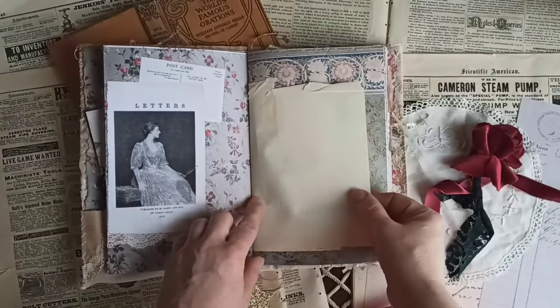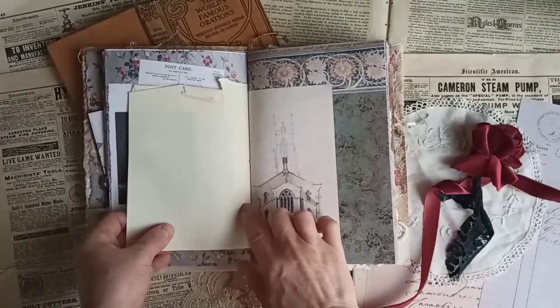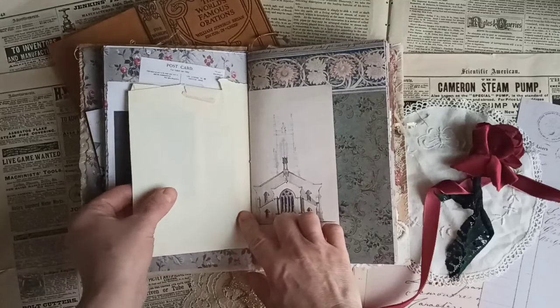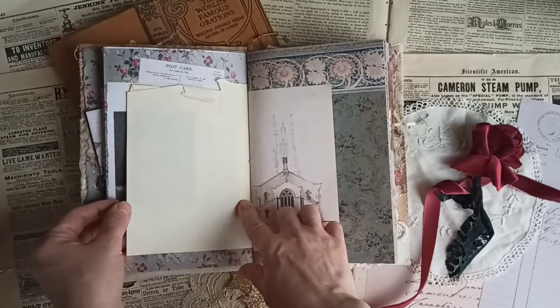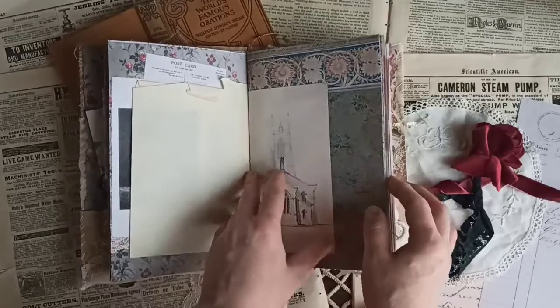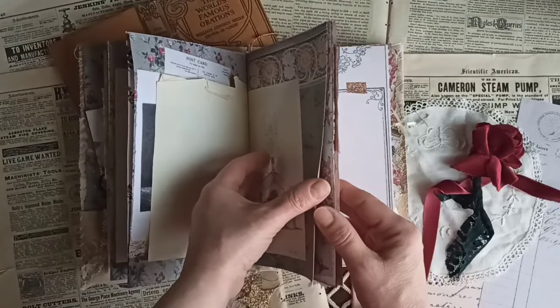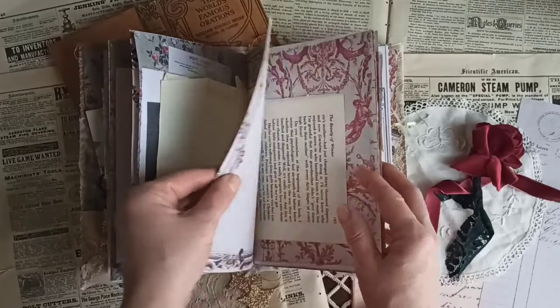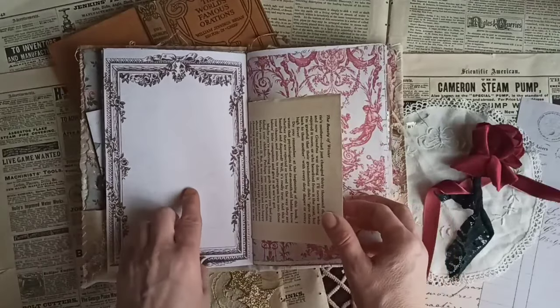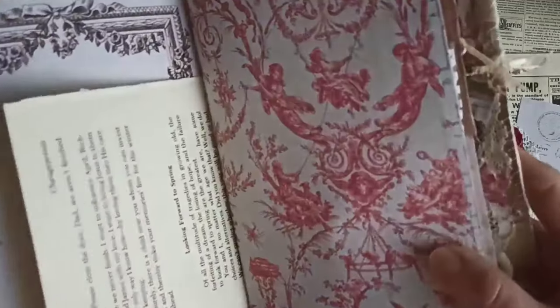I used some masking tape right here to kind of reinforce the paper. Some of this vintage paper is really fragile and when you bend it, it tears. So I use masking tape to reinforce it and I really like the look of it. I think it's really pretty. More journaling space — and how pretty is this? I love this paper so much.